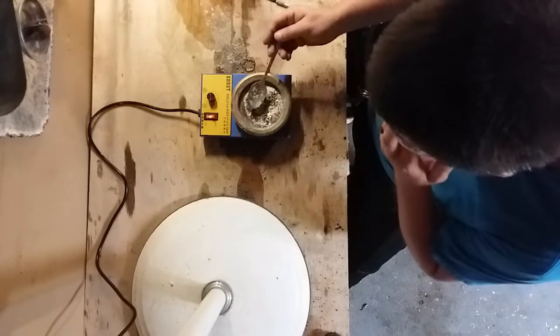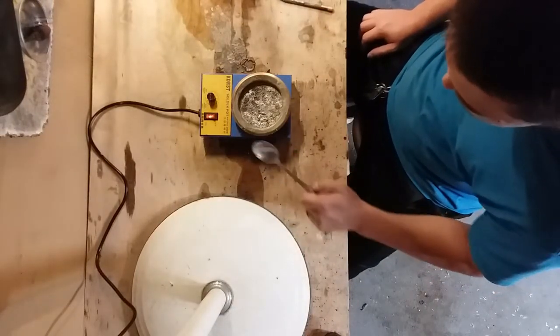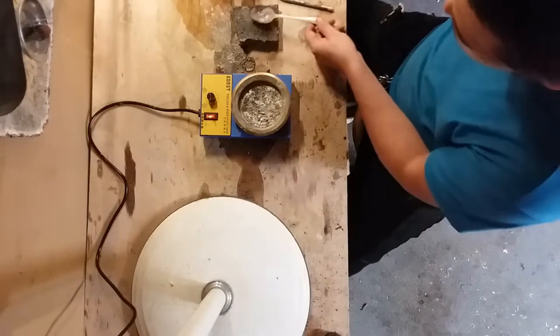You can clearly see all these oxides — we don't want all of them. One thing you don't want to do is put your spoon on a wood table after it's been hot like that.